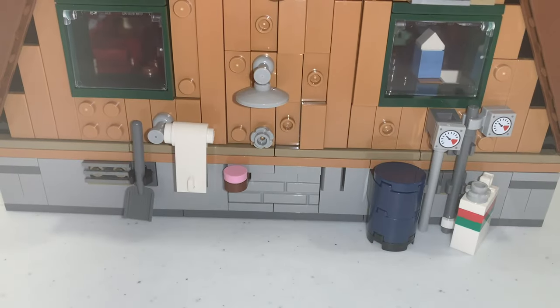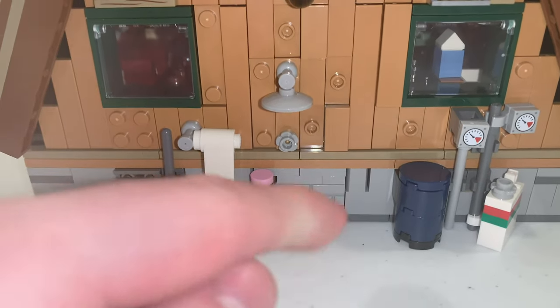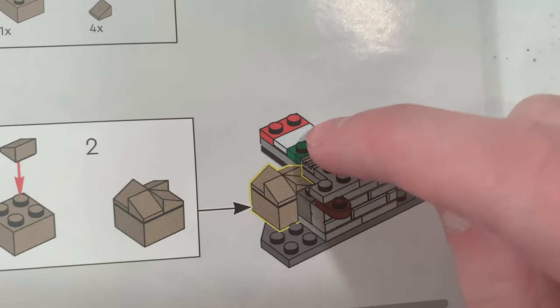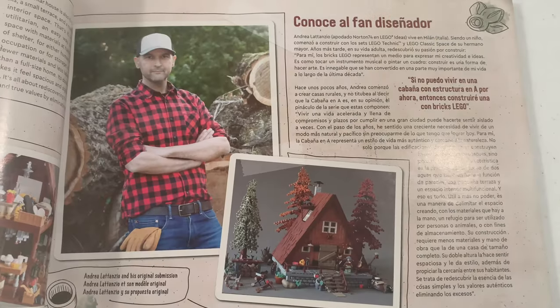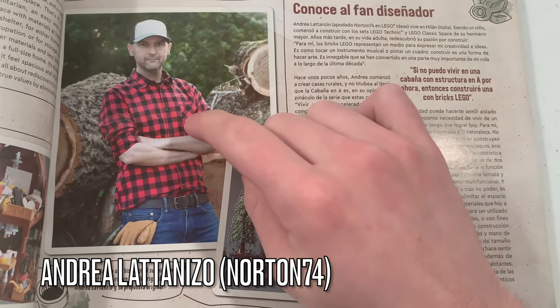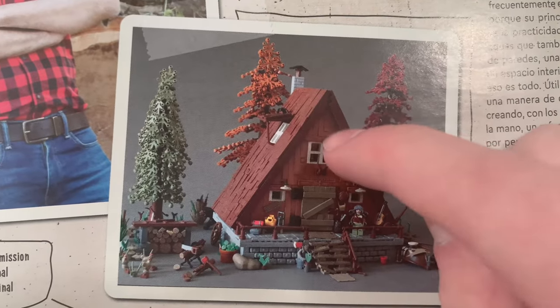One thing I found is that if you look around this section, there is a small build of the Italian flag found in the first few steps of the instruction booklet. That easter egg is a reference to the fan designer named Norton 74, who actually designed the original version of the A-Frame Cabin.